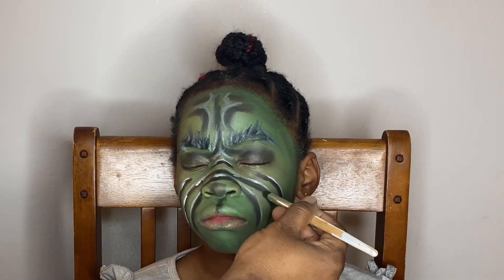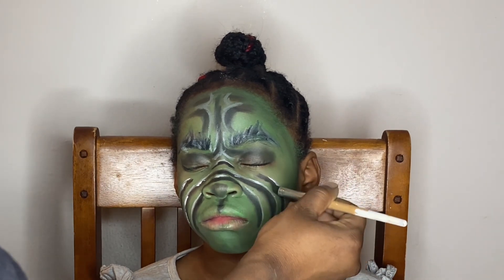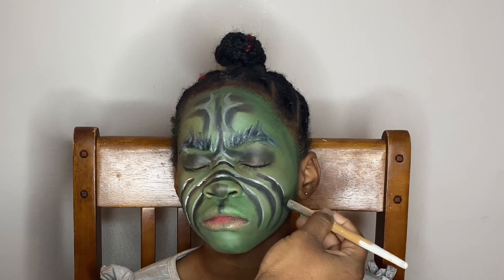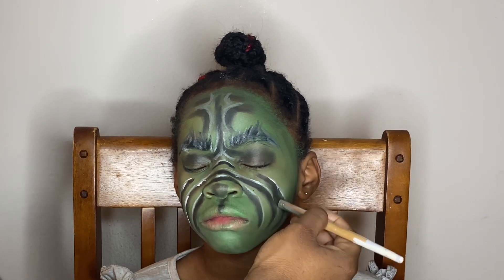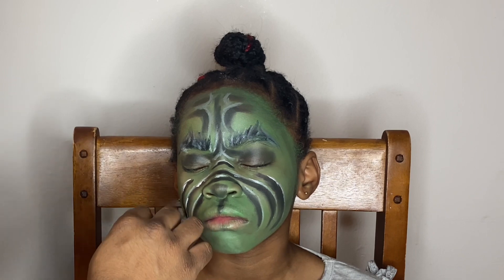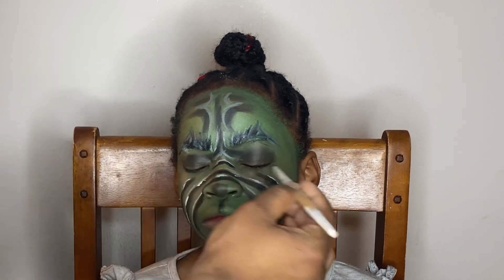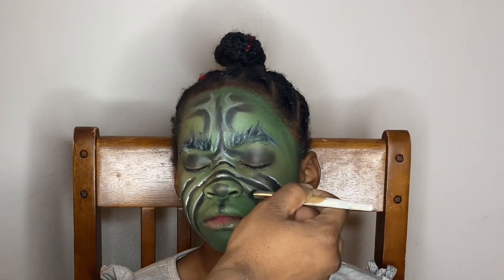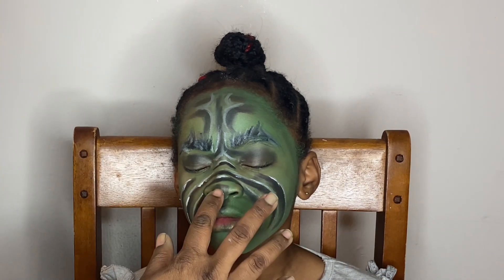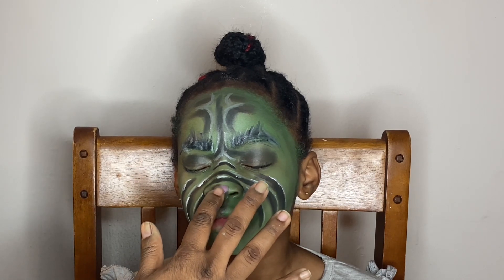This look surprisingly took only about half an hour or a little bit more — it didn't take long at all. The difference is I didn't create the Grinch nose for her; I just used the eyeshadow to create her nose. Mine took two hours because I had to mold the nose — it was a longer process with that extra step.